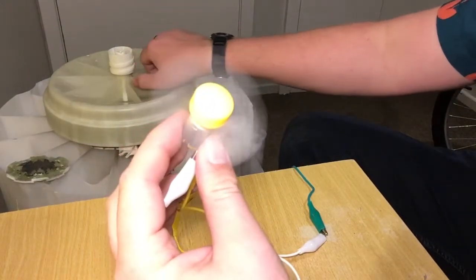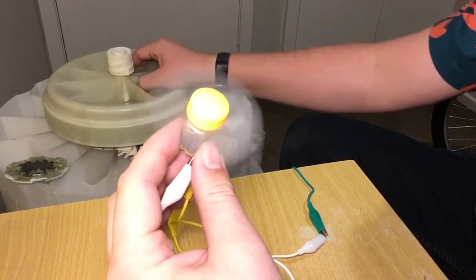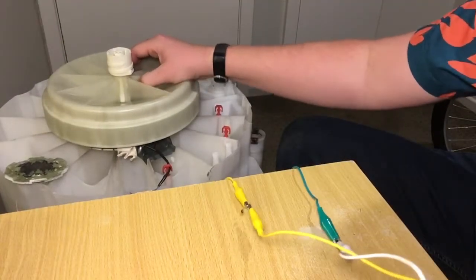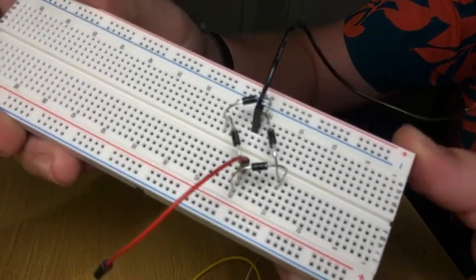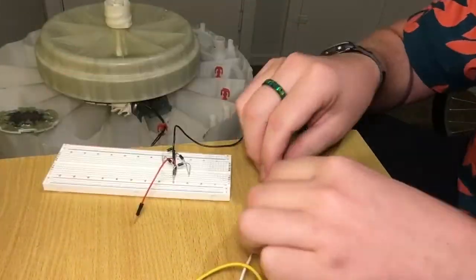Now it's only going to turn one direction. I can even spin this both ways and it will continue to rotate in the same direction. If you listen, you can hear that it's missing on that negative cycle because it's not there anymore. To fix this issue I've made a full bridge rectifier, minus the capacitors because I didn't have any.